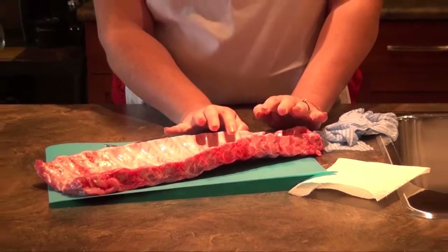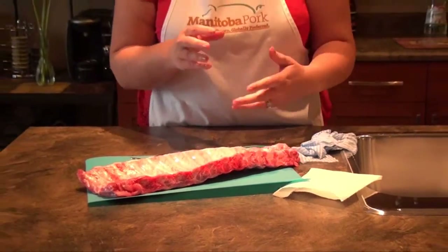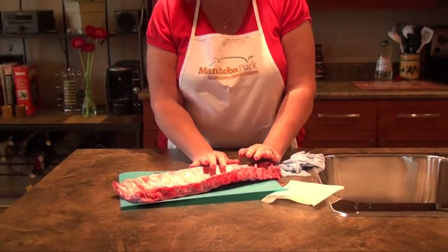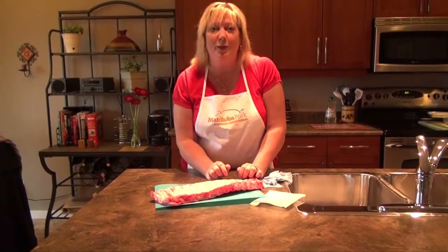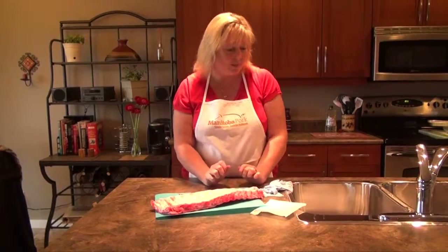So we're going to take that membrane off. What that allows is it lets the marinades get in, the seasonings get in, and allows the ribs to be so much more tender. You absolutely want to be sure to remove that membrane when you prepare your very tasty ribs this summer.